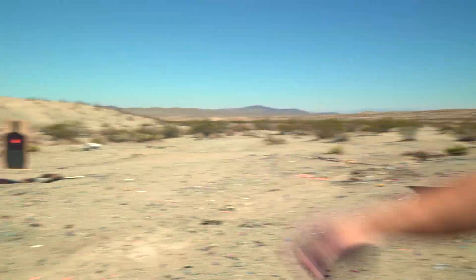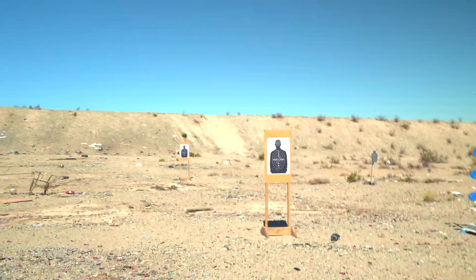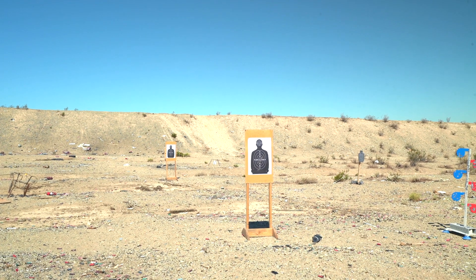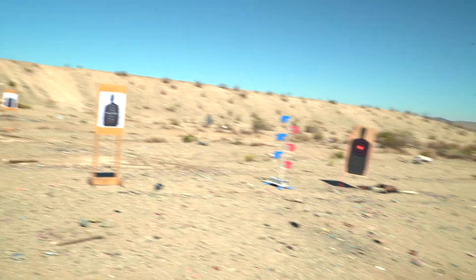Pan out over there — I got most of the ten ring or nine ring. A couple bulls, a couple down in the gut. I have one flyer right there on the top over his right shoulder. I gotta get better. But that guy's dead.